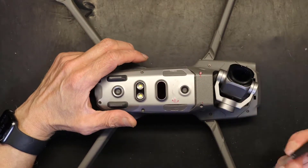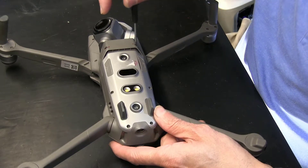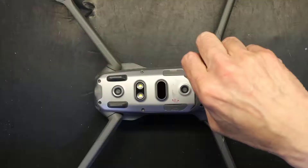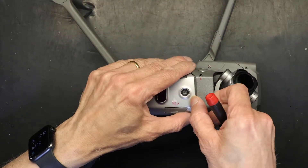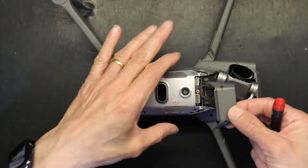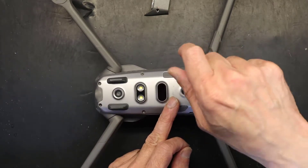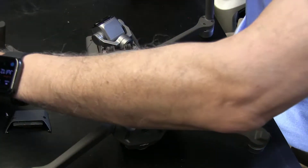These screws are different in size, so you need to make sure you put them separately so you don't mix them up. Some are self-tapping screws and some are regular screws. This is the regular screw — it's not self-tapping. This little piece comes off; you have to kind of widen it and then take it off. You don't necessarily have to take it off first. These six screws are the same — I'm going to leave those separately.